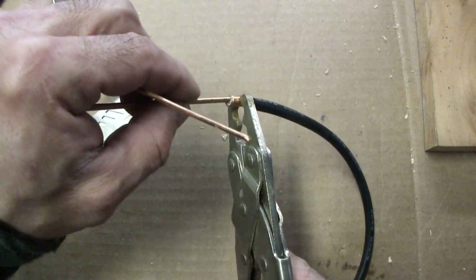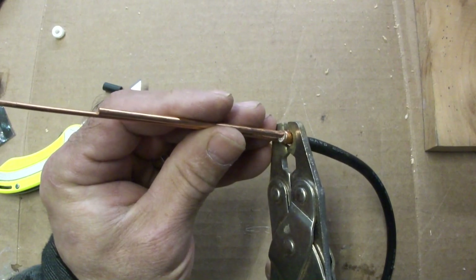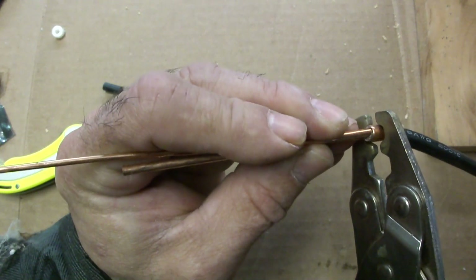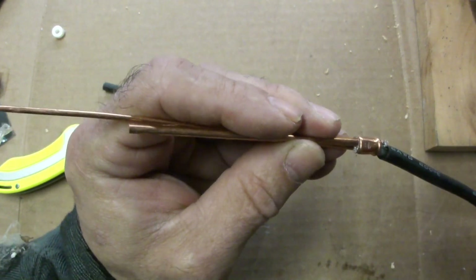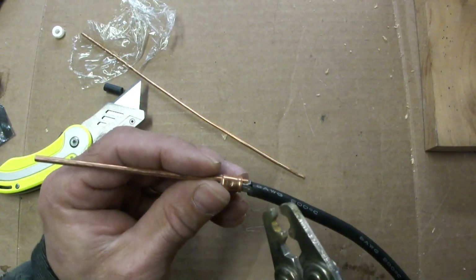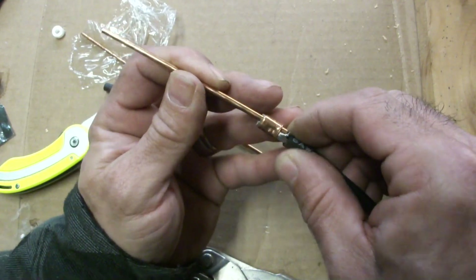I do have this crimper, but it's way too big — I don't think this is going to work. I want to go on the opposite side of where the actual welding tip is going to be. That's not going to work, but we can do this — just going to pinch it in there. It's kind of flattening it a little bit, but it's alright. Yeah, that's holding nice and tight.